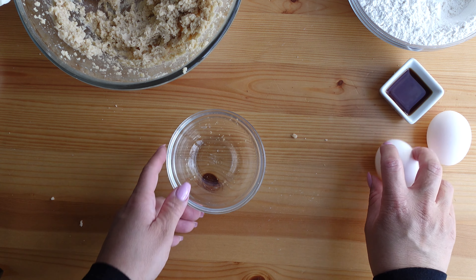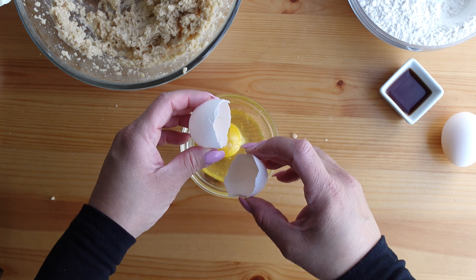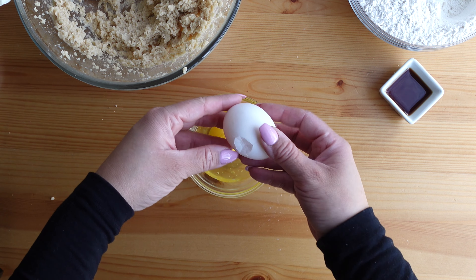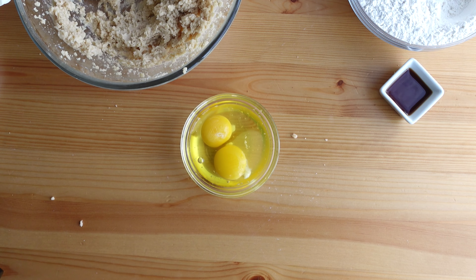The next step is to add the eggs. I always like to crack the eggs into a separate dish first — this helps ensure that if any shell gets into the eggs I can pretty easily fish it out, because once it's in the batter it's a lot harder to find shells.